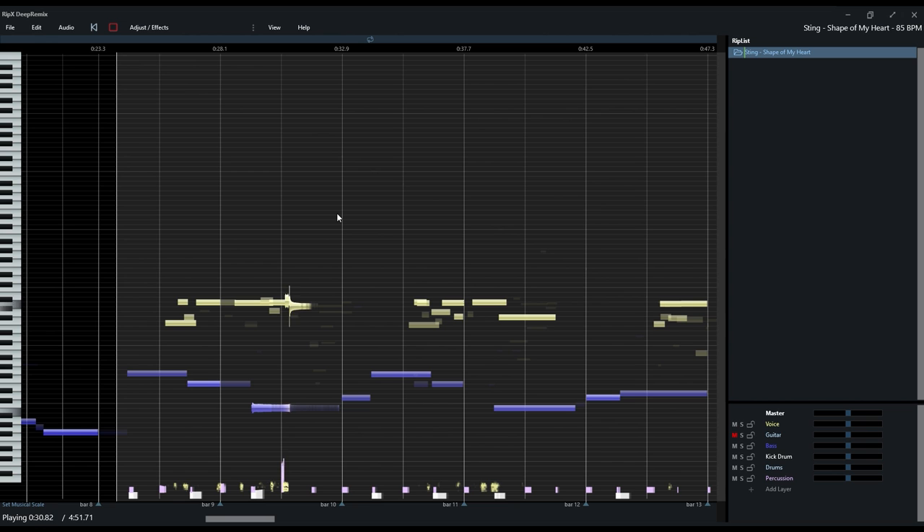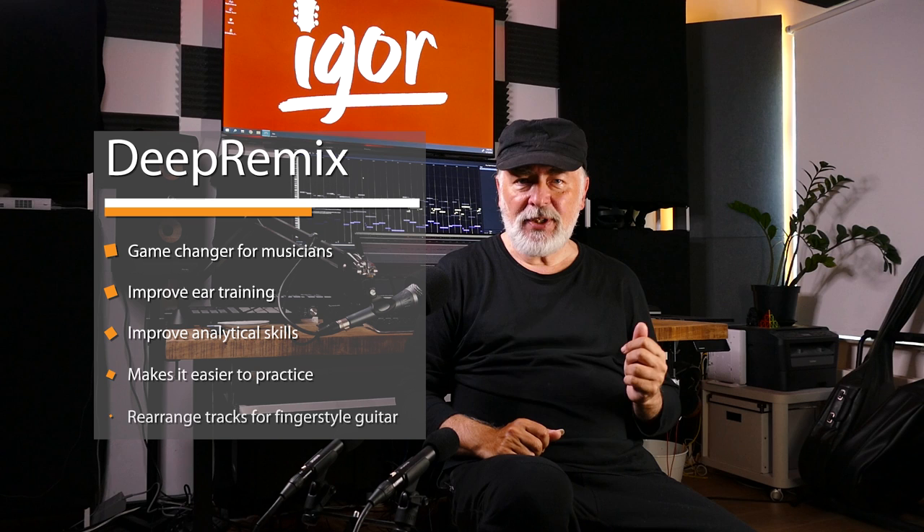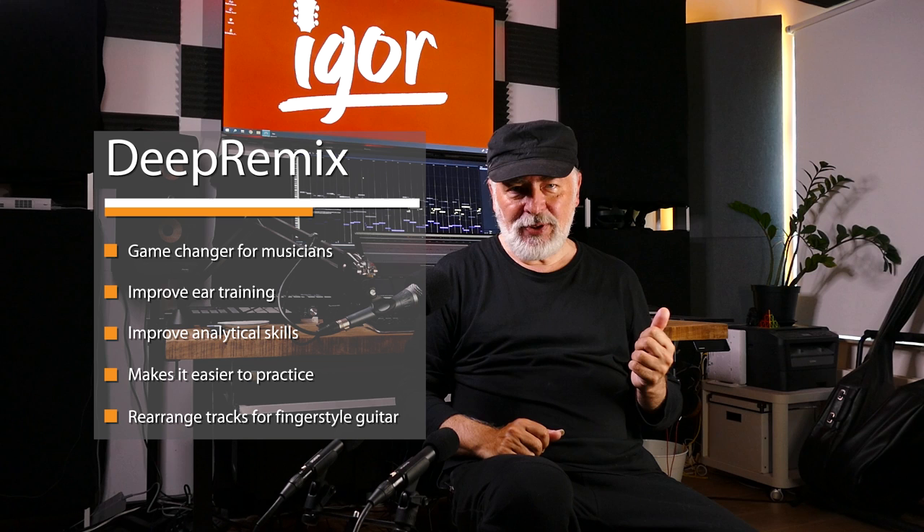As you can see, Deep Remix is the game changer for us musicians to help improve our ear training, analytical skills, and make it easy to practice and arrange tracks into fingerstyle arrangements. There is, however, another app available called Deep Audio, which includes Deep Remix and then adds advanced stem cleanup and audio manipulation tools to the workflow.